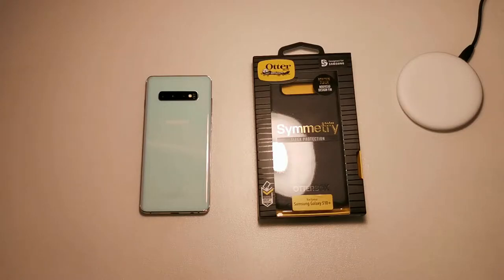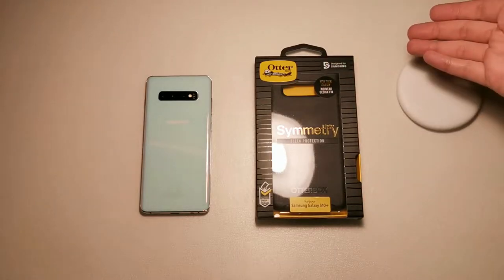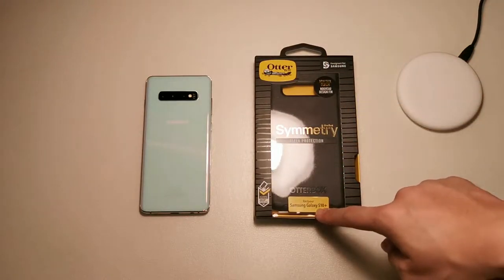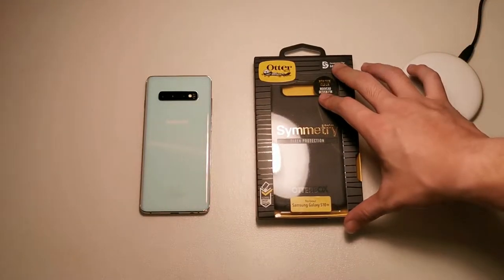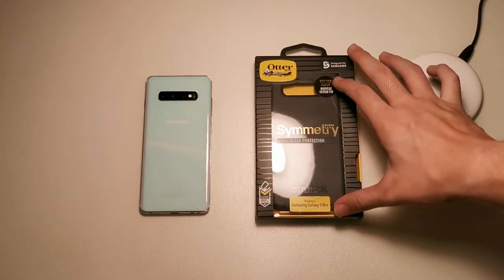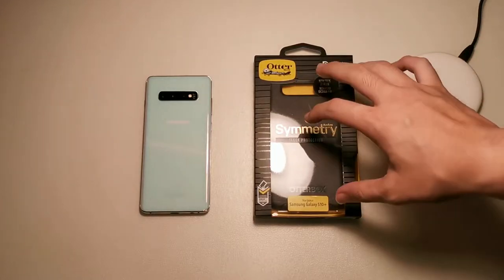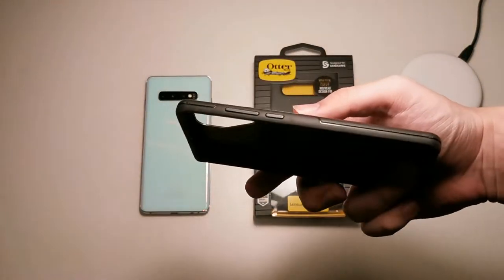What up guys, it's Meh here with DroicTech, back again with this week's video. In this video we're going to be talking about the OtterBox Symmetry for the Samsung Galaxy S10 Plus. If you've seen my previous videos, you'll know I've covered this case on basically almost every phone I own, and I actually swear by this case because I know it does the job protecting my device.